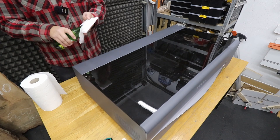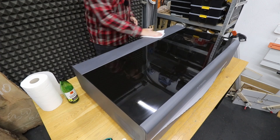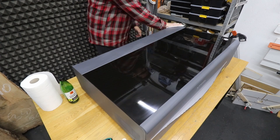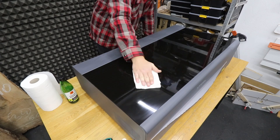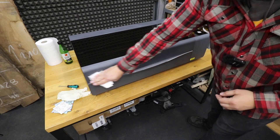First of all, make sure your machine is disconnected from power. With some paper towels and a bit of rubbing alcohol, I'm just going to wipe the exterior of the machine. It's located in my woodworking workshop, so it does get covered with a bit of sawdust, so it's important to keep it clean and tidy.